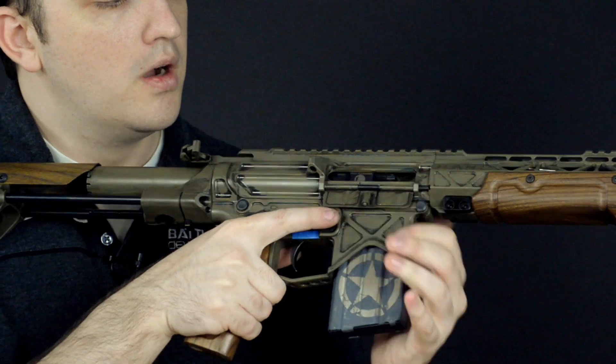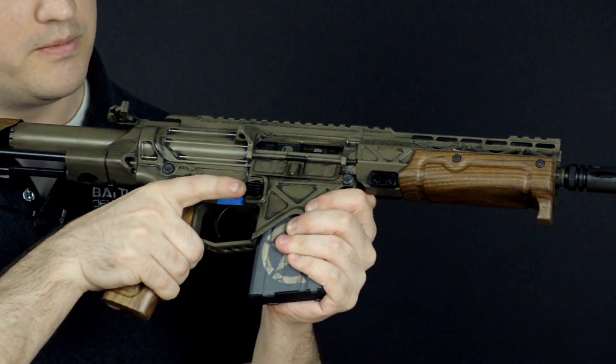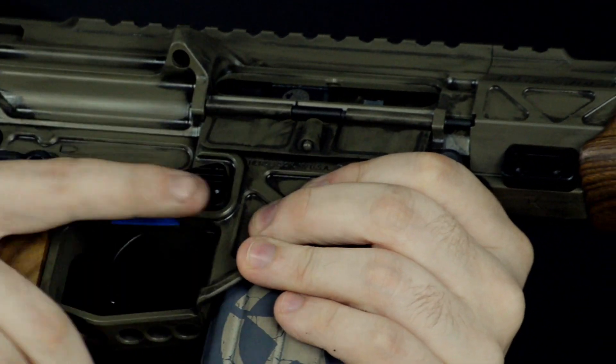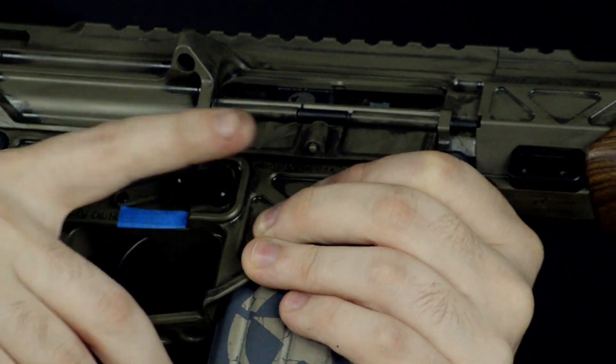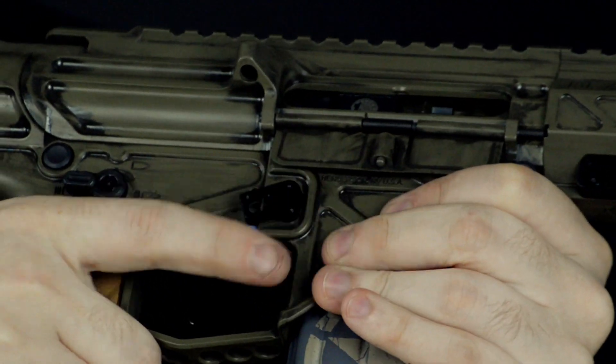What you'd want to do, always, first: if it's on fire, switch it to safe and get your finger off the trigger. You don't want to have an accidental discharge. There's the possibility that this bolt may come forward and your finger might still be on the trigger, and you can have an accidental discharge — you don't want that to happen.